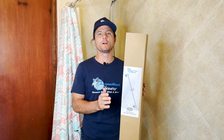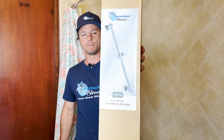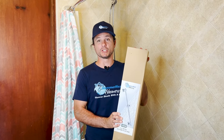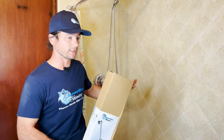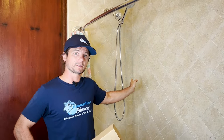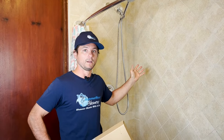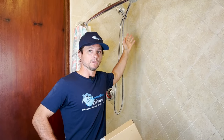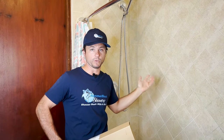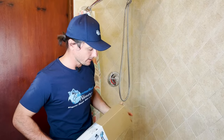Hi, this is Justin Ball, the owner of Hammerhead Showers, and in this video I'm going to be installing this slide bar. It's our all-metal slide bar — 27 and a half inches long — and we're going to be putting it right in the shower here. This is actually our daughter's shower, so we want to bring the handheld shower head lower so it's more accessible to her.